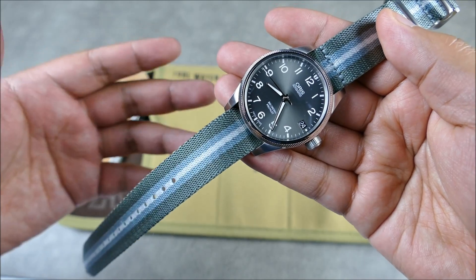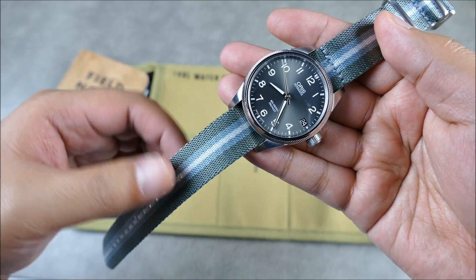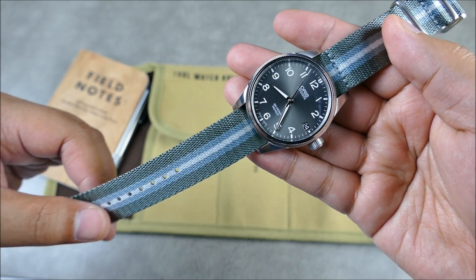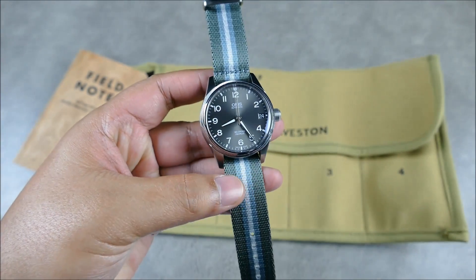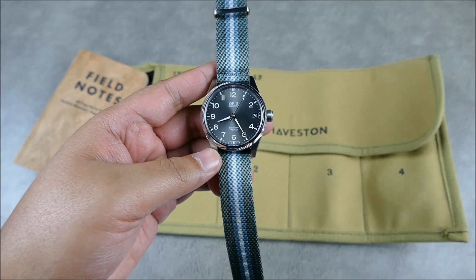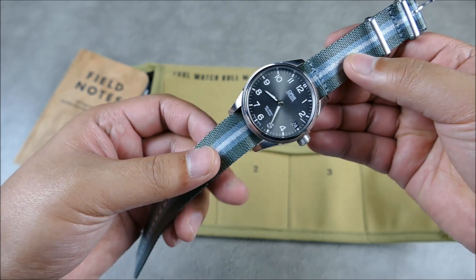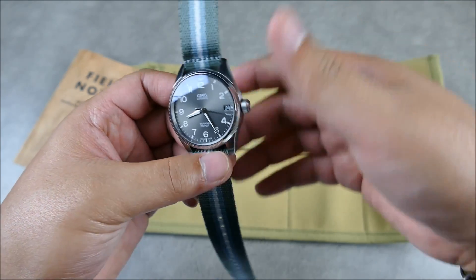Even though the color palette is specific, it's actually really versatile — you can wear this with a light pair of jeans without needing to match all the tones exactly. What it does is set off all the different tones and play of light on the watch — the brushed finishes, the higher polish areas — it all plays with light in a similar fashion, and then that dial just ties it all together.